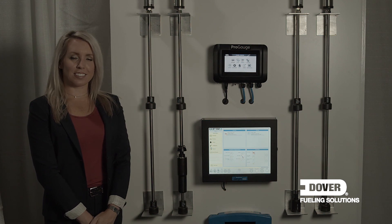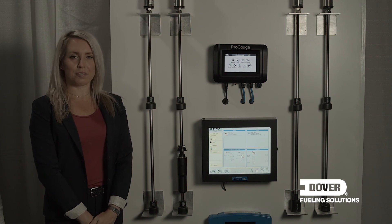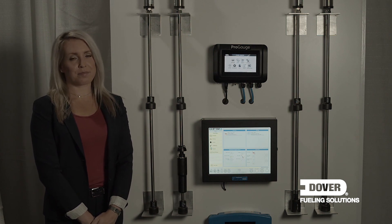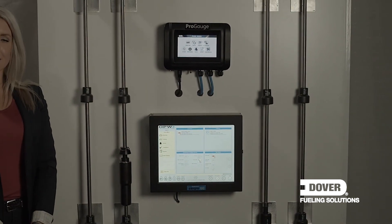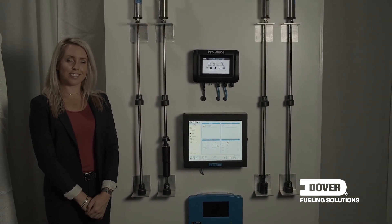Another feature of the DMP probe from Dover is the ability to connect to third-party interfaces. The probe uniquely does not require a console or controller to manage its data — it can interface directly to third-party systems. We supply a barrier for protection purposes, making it easy for third-party companies to implement the feature. This allows for industrial applications or connecting to PLC systems. For more information on Dover ATG products or any other products, please contact your regional sales manager. Thank you.